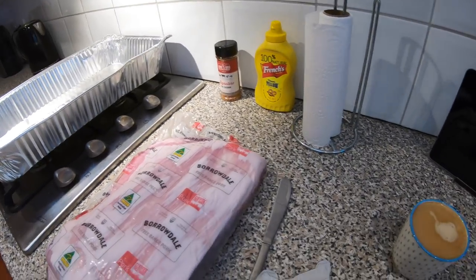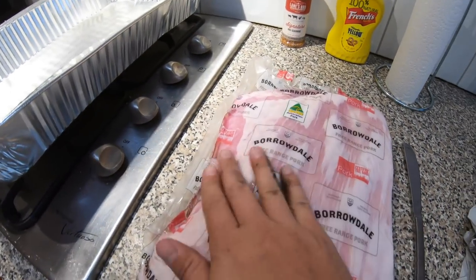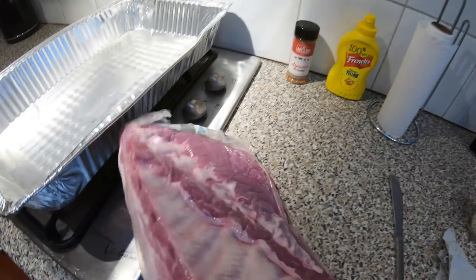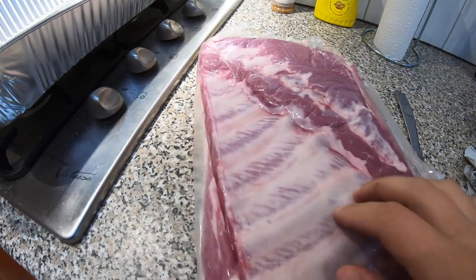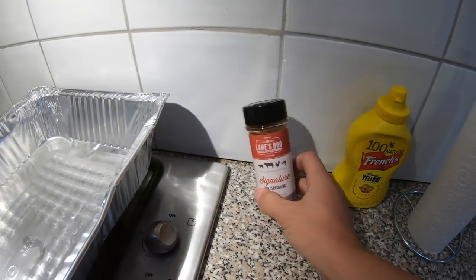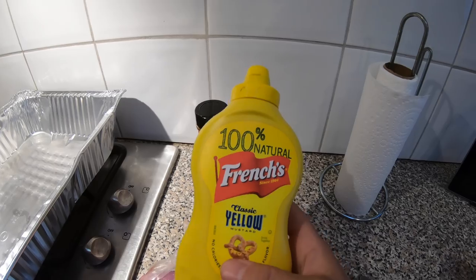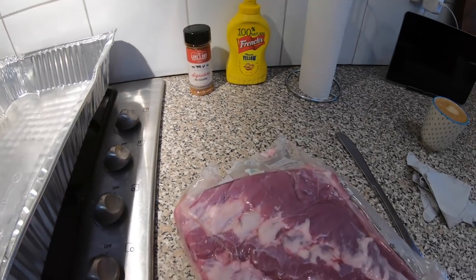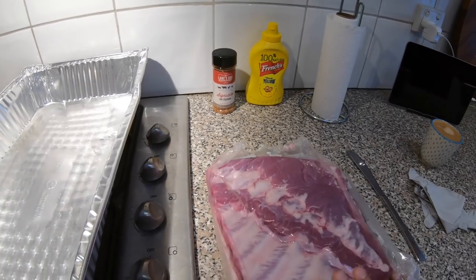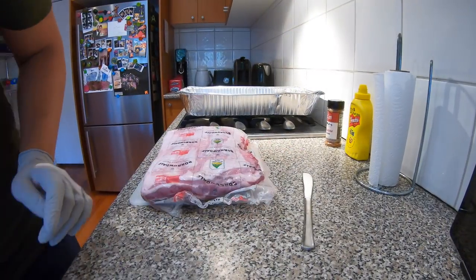We're going to go inside and prepare our ribs, then get them on the smoker. The ingredients we're going to need: coffee, latex gloves, a butter knife, some really good quality Australian free-range Borrowdale ribs — super, super meaty. We have Lane's Signature Barbecue Seasoning rib seasoning, and some French's Classic Yellow Mustard. The reason we're using French's is to allow that rub to stick to the meat — the mustard doesn't add any additional flavor to the finished product. Let's get started.